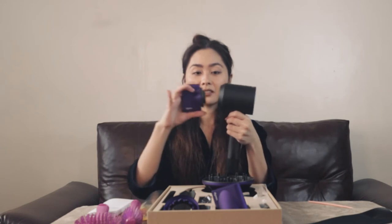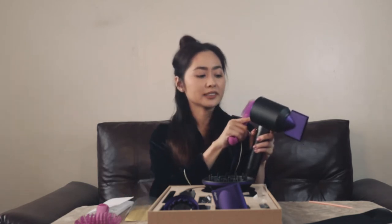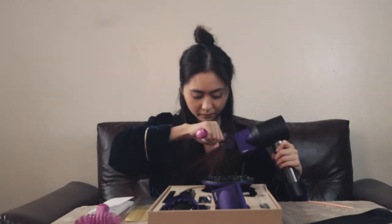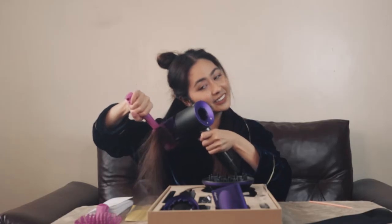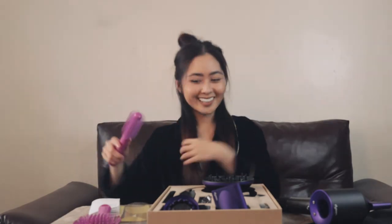Let me just magnetically attach it — that's so cool. From up close I can really see the shine difference. It is shiny! Let's go on to the next section.